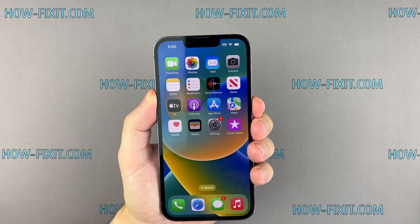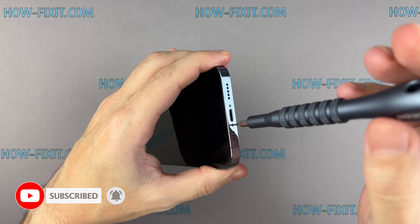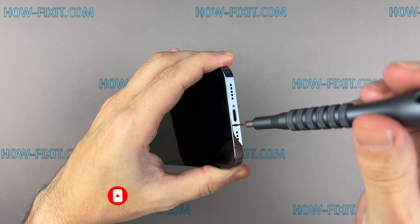So let's get started. Power off your iPhone. Using the pentalobe screwdriver, remove the two screws located at the bottom of the iPhone.